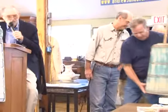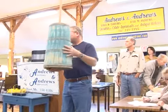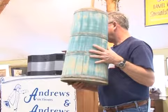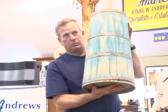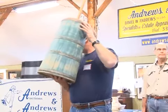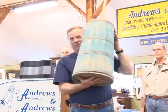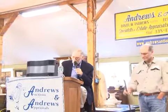Number 17A is an early butter churn with old blue paint. Nice color. Starting at $100, going $125, $130, $135, $140. Sold at $140 — bidder $608.